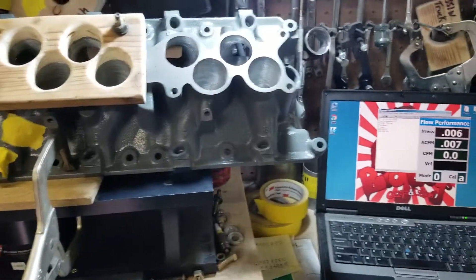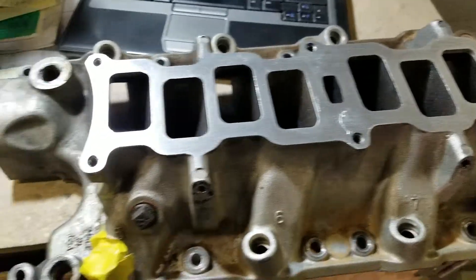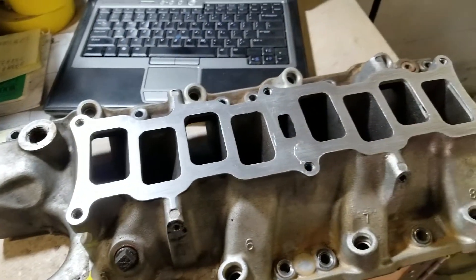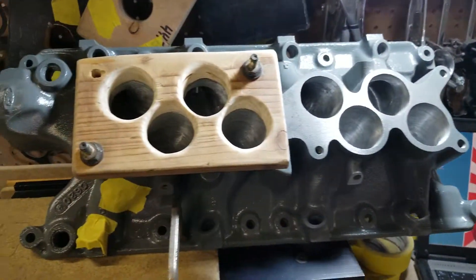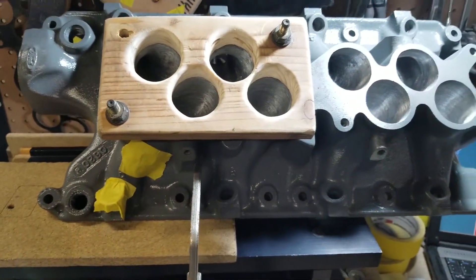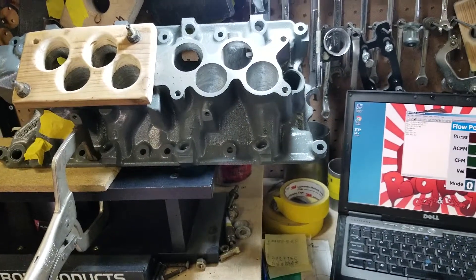It's going to bolt on like the factory piece because it is a factory piece. It's going to be stealth, and it's actually lighter. You can see the casting on this Trick Flow — it's extremely thick, which is good for porting, but you can only get so much. The GT40 is lighter, so if you guys want to save weight, it's lighter.